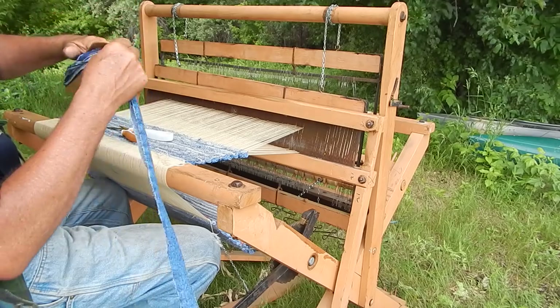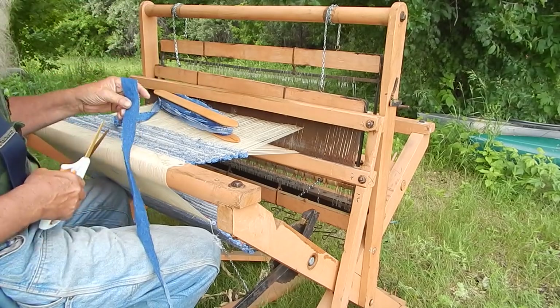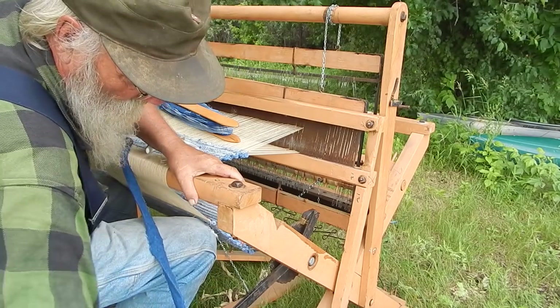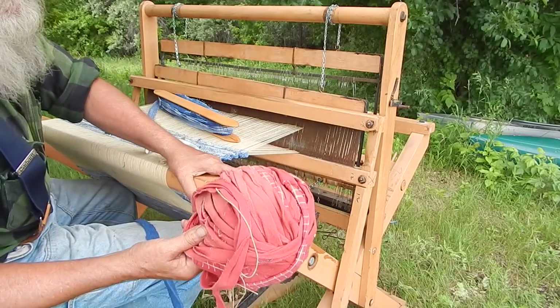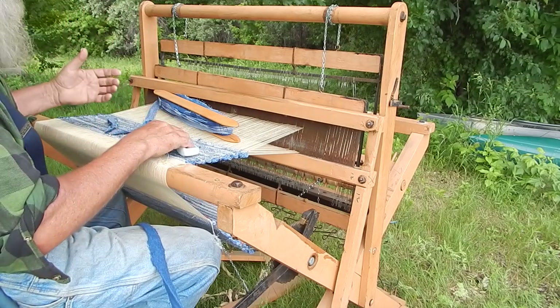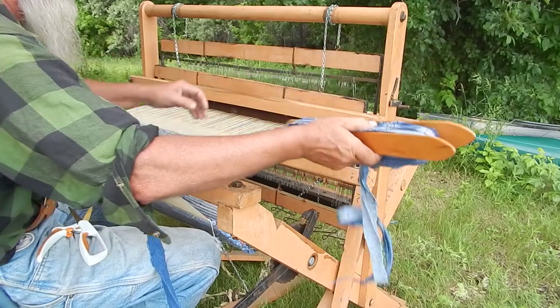Nice materials to work with — wool is nice, but not a lot of people do it, though I do. Corduroy weaves very well. Flannel, like this is all flannel, weaves very nice. You need a softer material but not something that'll stretch. You'll have better results with that.